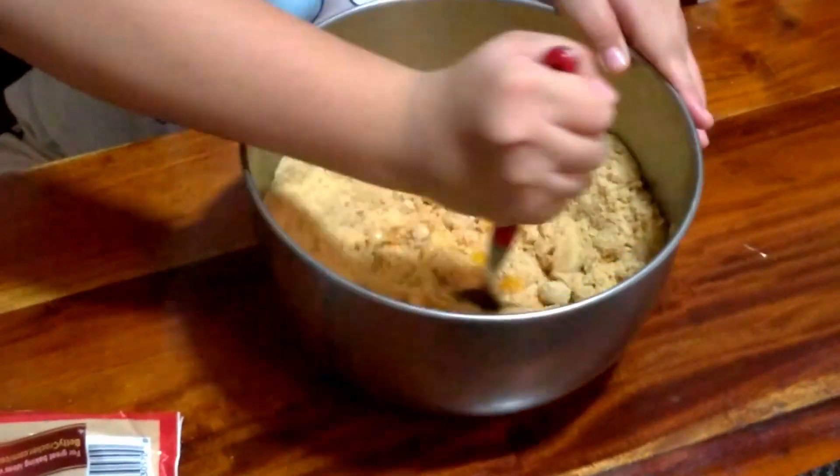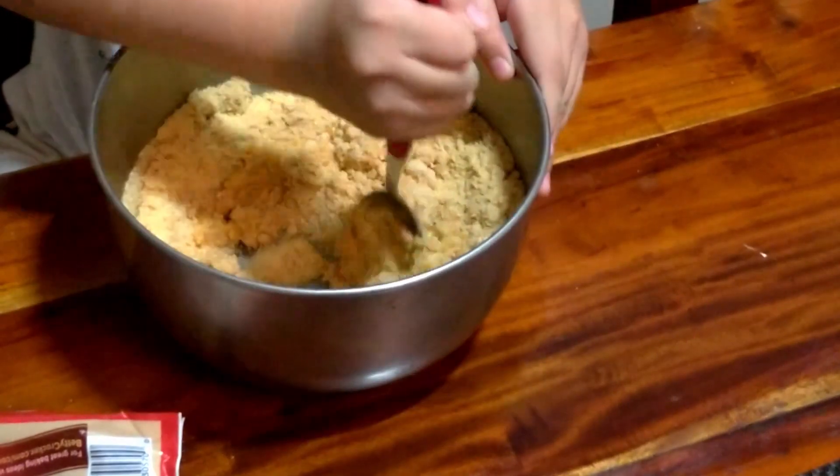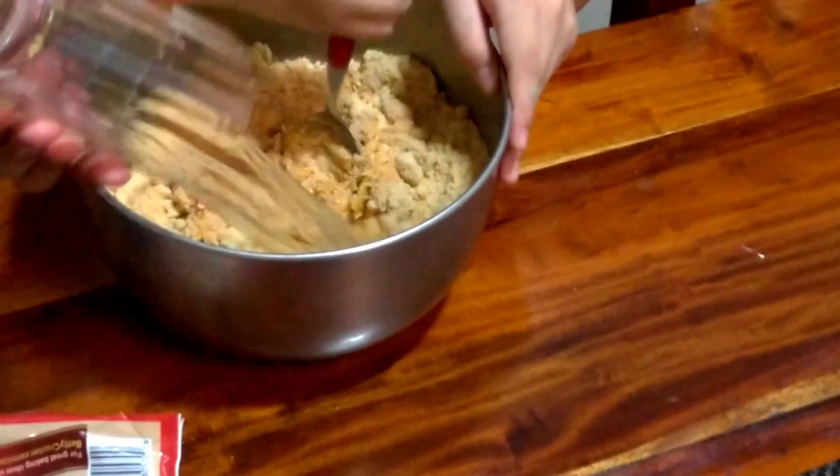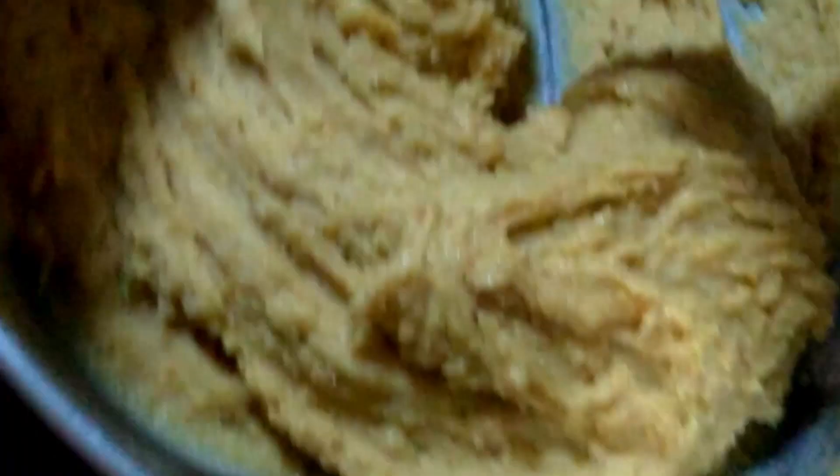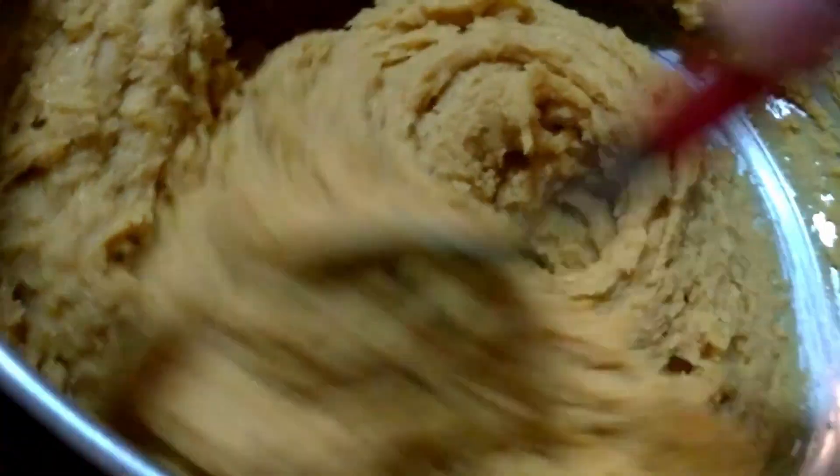Pour out the soy sauce, put in the chocolate, then you can put it together. Add some sugar.